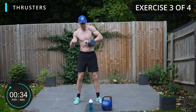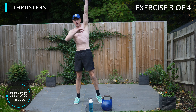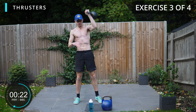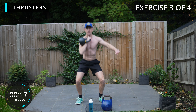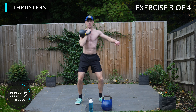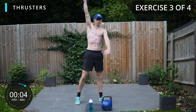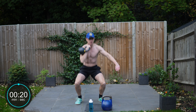Up and press, reset. Clean, squat and press. We get to the other side — clean, squat and press through. Clean, squat and press. One more, come on, we can do one more. Let's go folks, come on.